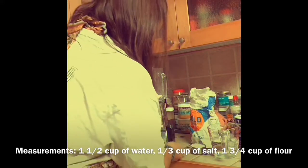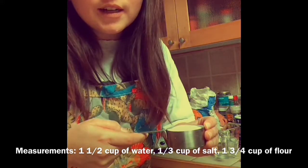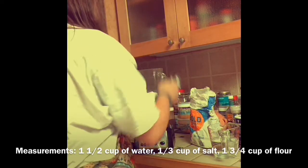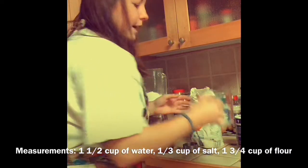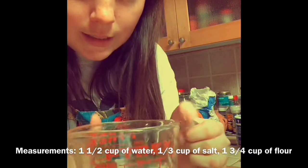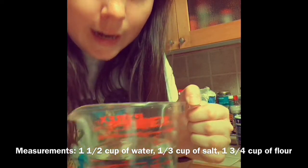Now I'm gonna do the salt. You need one-third cup of salt — it looks about like that. And then you have a cup and a half of water. My Pyrex measurement cup shows one-and-a-half right there.